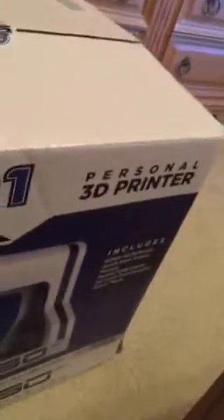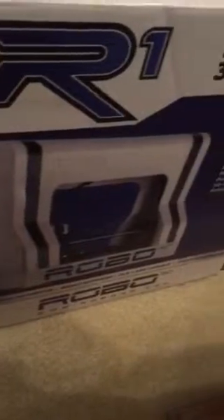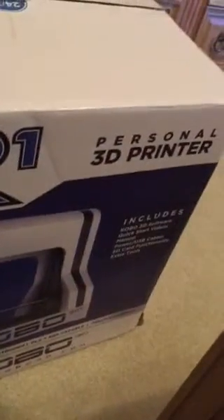Hi, this is Ben of BGM Graphics. This is my unboxing of the Robo 3D Printer R1.